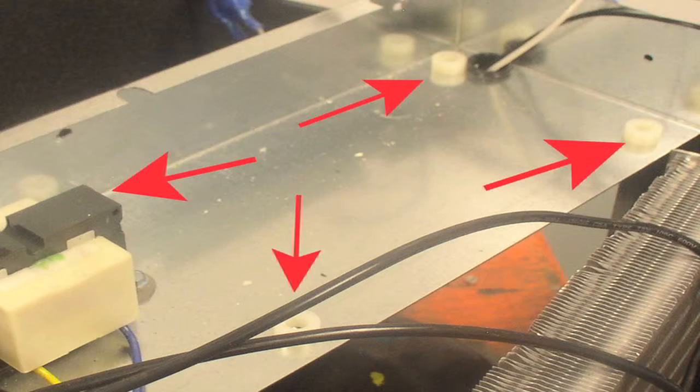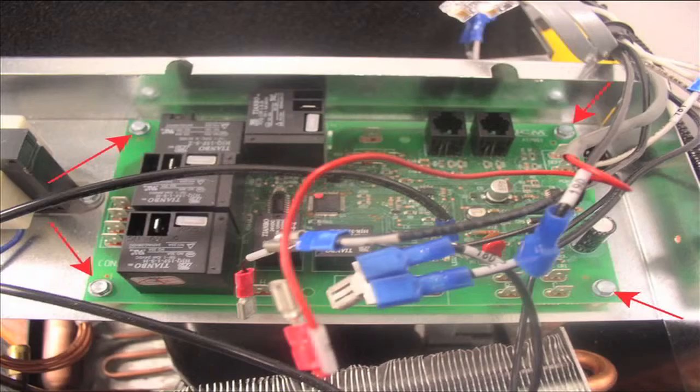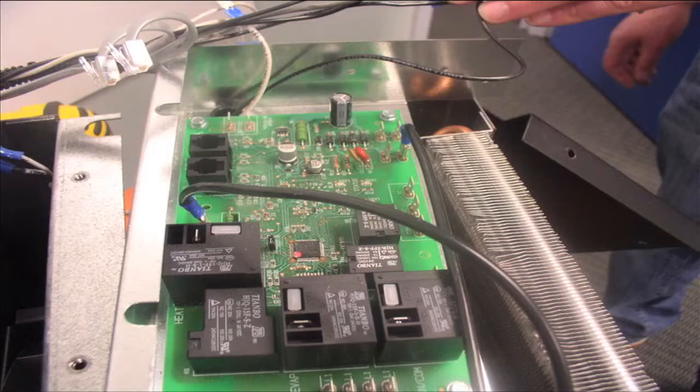Once all wires are removed, slide the new board right into place — it's exactly the same shape and size as the old board, so it slides right in. Use those same four holes to screw the new board down firmly onto the spacers.